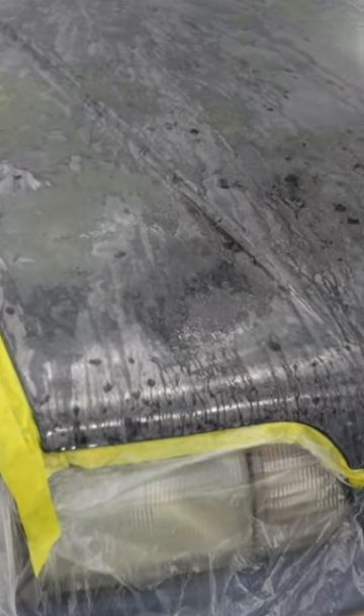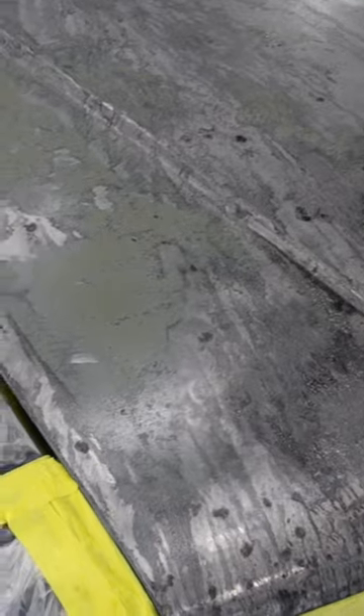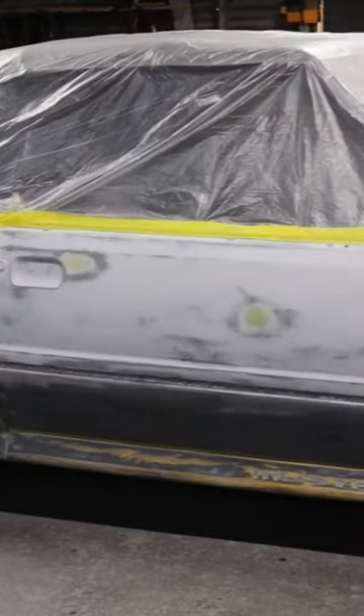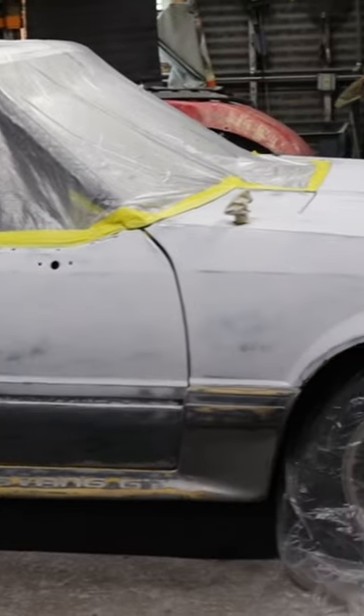After the paint was stripped, I sprayed the panels down with a rust neutralizing agent. I let that sit for 24 hours before washing it off and neutralizing the panels. After I let that dry, I sprayed all the panels with a coat of Shopline epoxy primer.